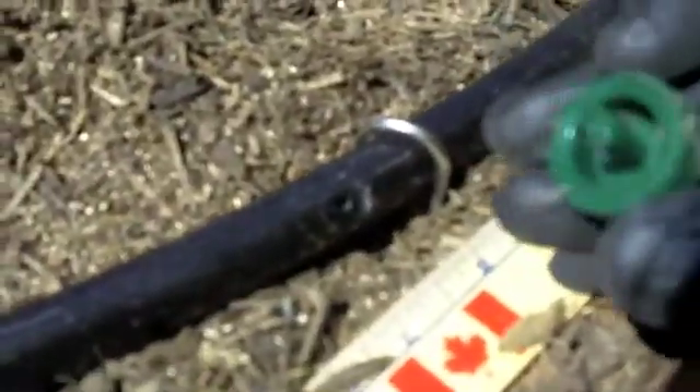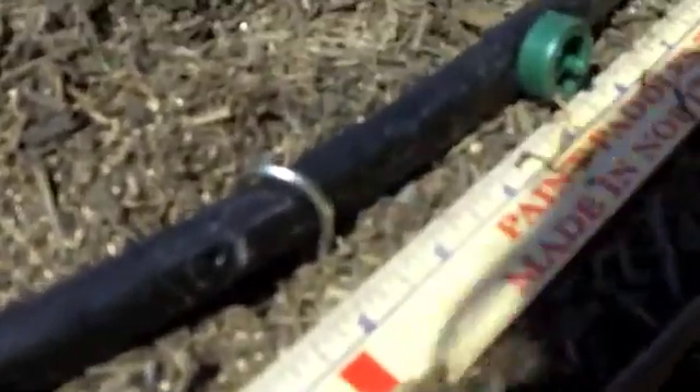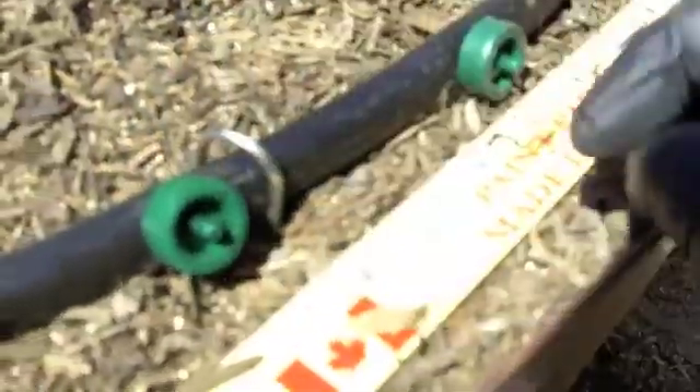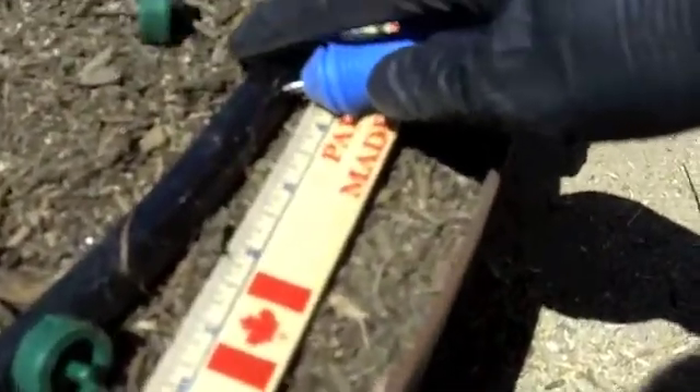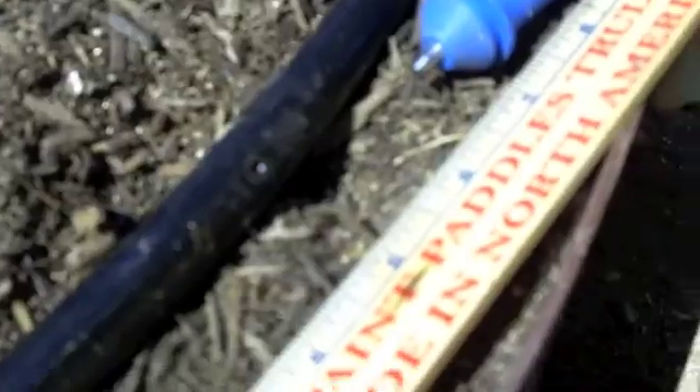Here's another hole I'd punched earlier with no dripper, so again take this end of the dripper, line it up to the hole and push — make sure it's in — and on we go. Next one, look at the four inch mark. You can see I made a hole there; the plastic is not that hard to penetrate.